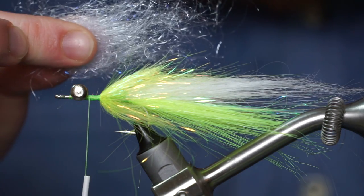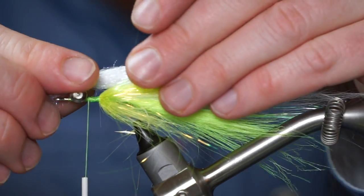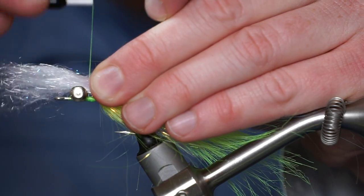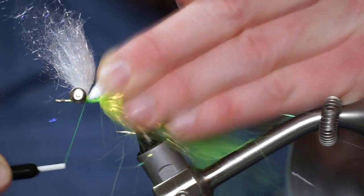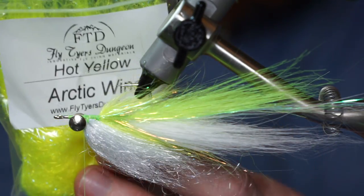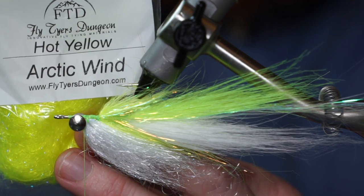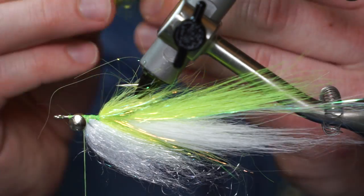Now pull out some white arctic wind and pull the fibers apart. Tie it in right behind the dumbbell eyes and right on top of the hook shank. Do the same thing to the underside of the fly with some hot yellow arctic wind.